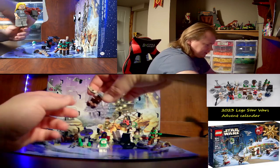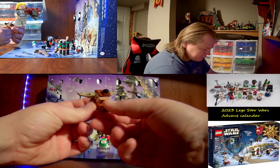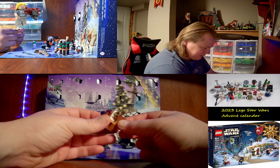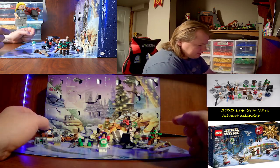Day twelve is a reindeer version of a Gonk droid.